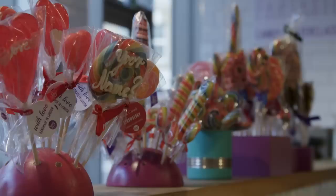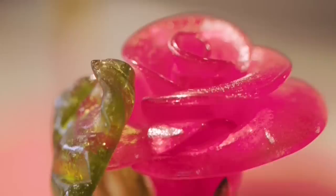London's Spun Candy Sweet Workshop would give Willy Wonka a run for his golden ticket. Their master candy makers turn sugar into edible art.